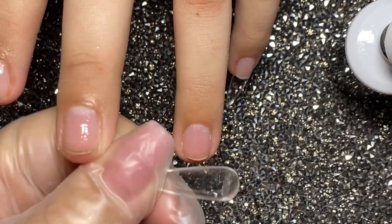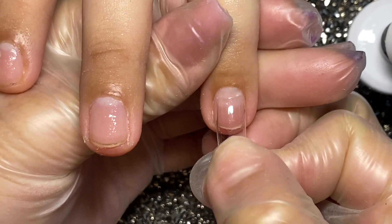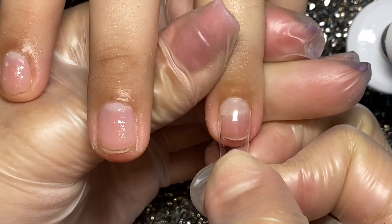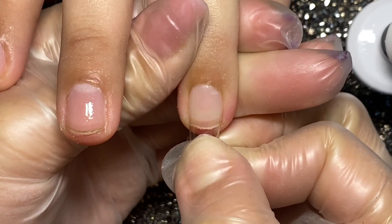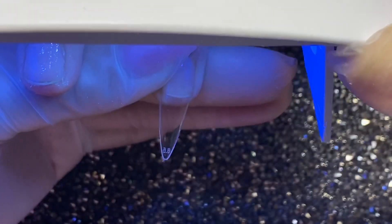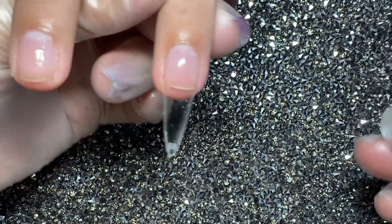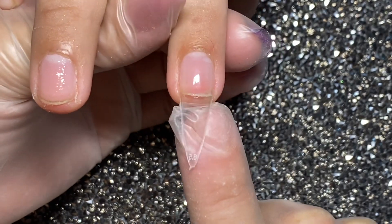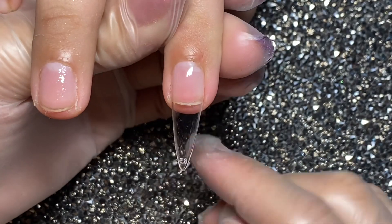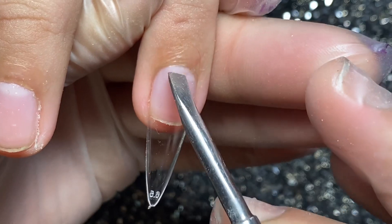Es una gotita más, ahí lo puedes notar. Ponemos nuestro tip muy bien aquí en área de cutícula, hacemos un poquito de presión hacia atrás y vamos empujando nuestro tip poquito a poquito hacia la punta hasta que el gel llegue al borde libre. Una vez llegando al borde libre podemos poner nuestra lámpara. 30 segundos curado y mira qué belleza: el gel no se sale por la parte de abajo porque tuvimos cuidado de poner exactamente el que necesitamos. Queda muy bonita esta uña.